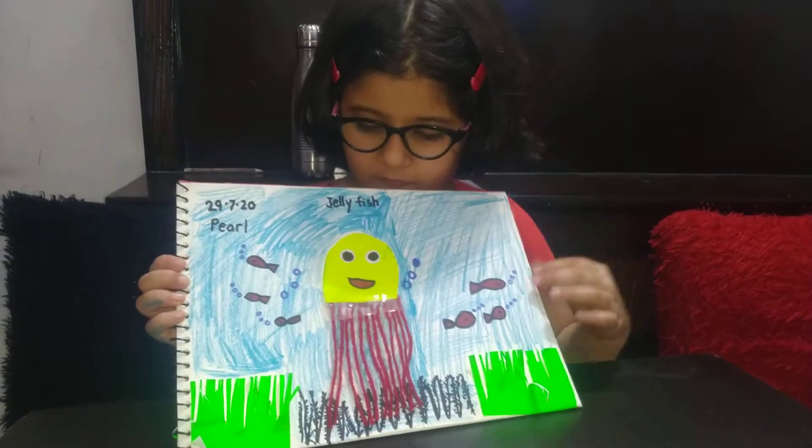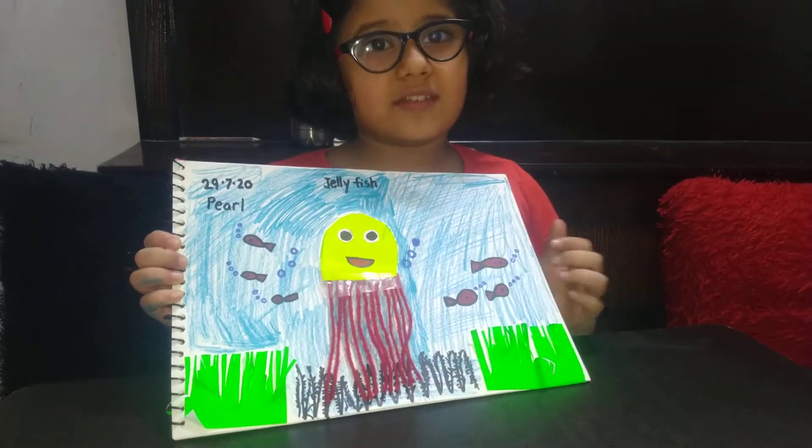Look at Part 2 of the video. This is art and craft. See you tomorrow, bye bye.